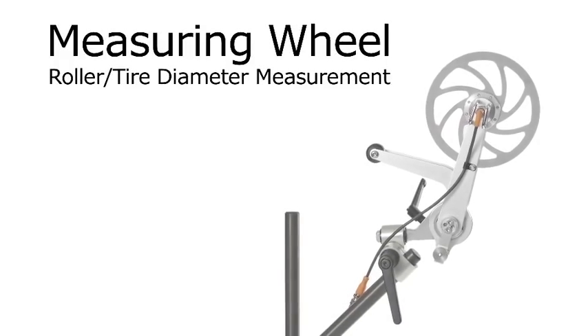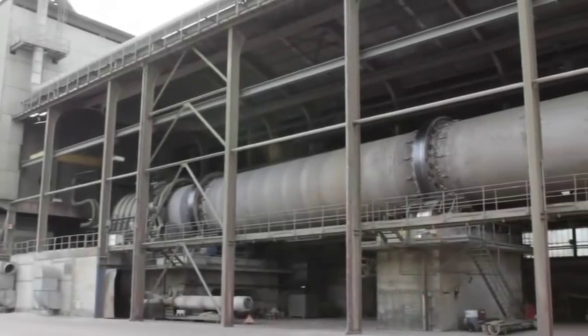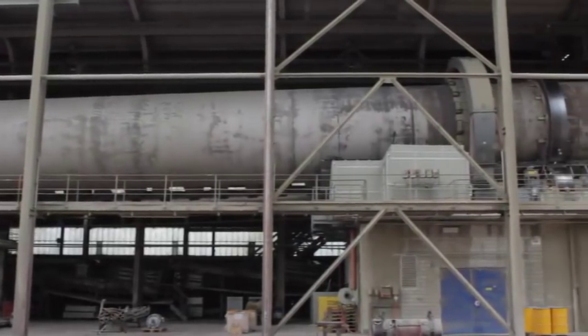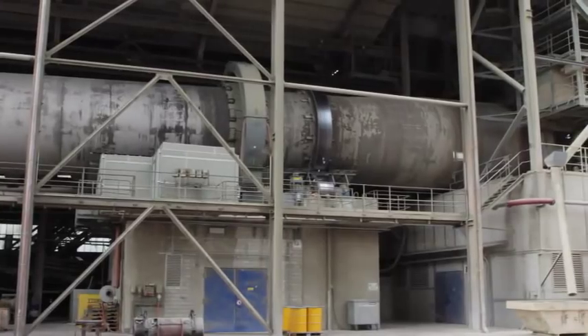This movie will give you an overview of how to use the measuring wheel. The measuring wheel is a tool which measures the diameters of slow rotating cylinders during operation. For example, it can be used with support rollers or tyres on rotary kilns or dryers.